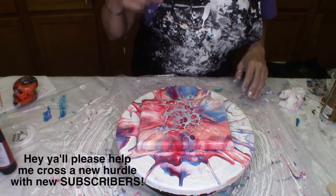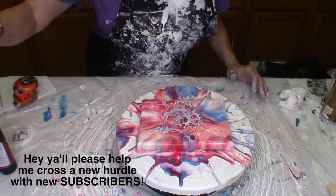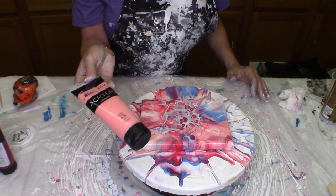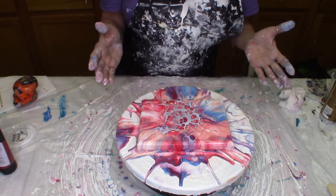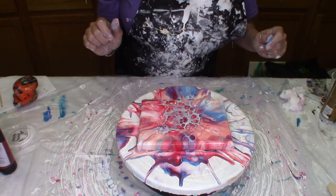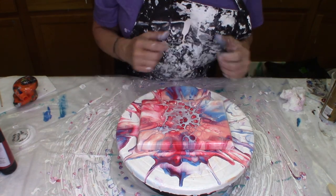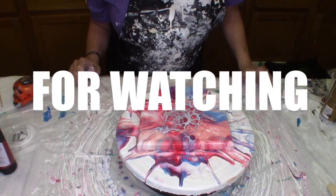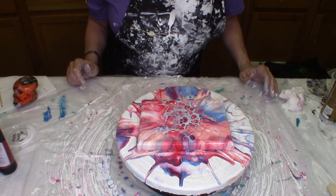It certainly wasn't at the top of my list there, but I do like it. I like how it came out and I like these colors. This Master's Touch pink is just really peachy looking and it looks so pretty with the crimson and that bit of blue in there. I'll try reversing the colors differently next time and see which one shows up more. Nice cells! Thanks for being here, guys — thank you subscribers, and have a great weekend.